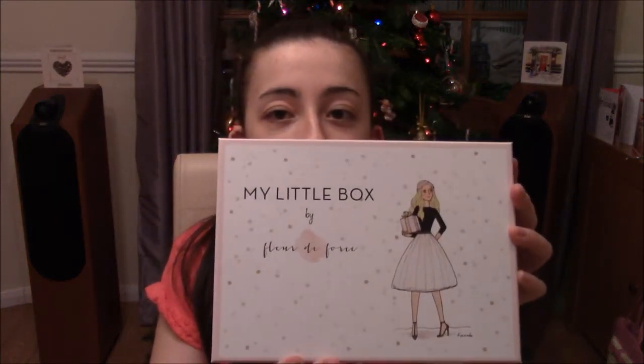Hi guys and welcome back to today's video. We're getting festive today - I've got the Christmas tree behind me and some Christmas cards on the side. Today I've got an exciting video for you. I'm going to be doing the December unboxing of my little box, and this month Fleur de Force has worked with My Little Box to create this box. I've had this box a while and I've been so excited to show you. I have tried filming this before and I got disturbed, so let's hope this time runs smoothly.